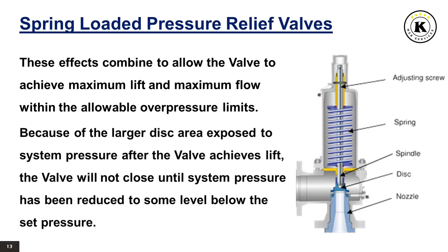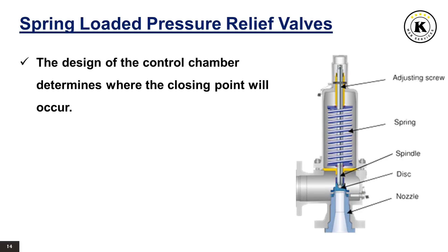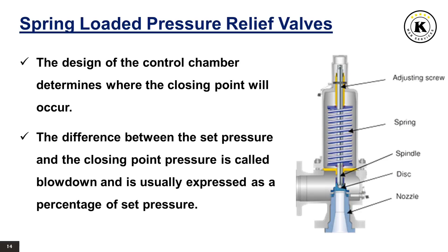Because of the larger disc area exposed to system pressure after the valve achieves lift, the valve will not close until system pressure has been reduced to some level below the set pressure. The design of the control chamber determines where the closing point will occur. The difference between the set pressure and the closing point pressure is called blowdown and is usually expressed as a percentage of set pressure.